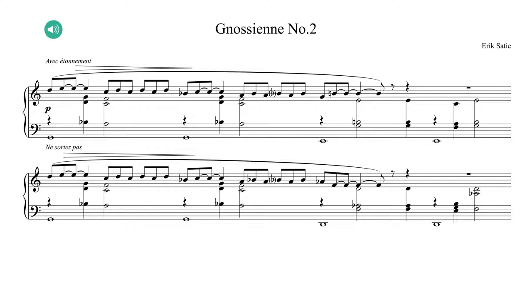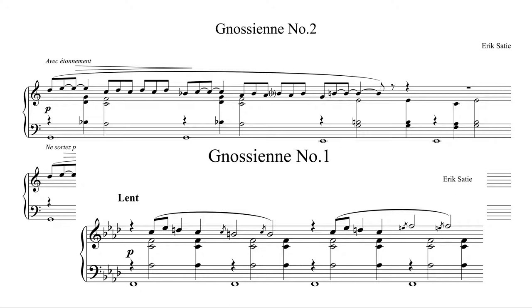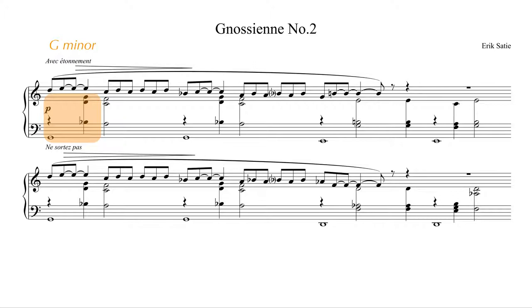Compared to the first Gnosienne, you notice that quite a few of the main principles stayed the same in the second one as well. It uses the same style of accompaniment and the same notation without bar lines. It starts in G minor but is actually notated without a key signature, which already indicates that something is a bit unusual. The other thing that stands out is the triplet pulse, which results in a lighter and more swift feel than on number one.